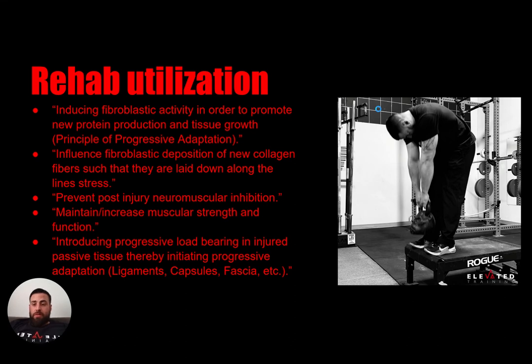All of these are taken directly from the FRC website — this is nothing I came up with on my own. The first part is inducing fibroblastic activity in order to promote new protein production and tissue growth. When we get into this passive range and start using isometrics at a max effort, we start signaling to the body that new protein production and tissue growth need to happen in this area — much like we do with muscles. The second is influencing fibroblastic deposition of new collagen fibers such that they are laid down along the lines of stress, meaning the directions we apply isometric forces in, the body starts laying tissue down in those directions, allowing better control of our joints.